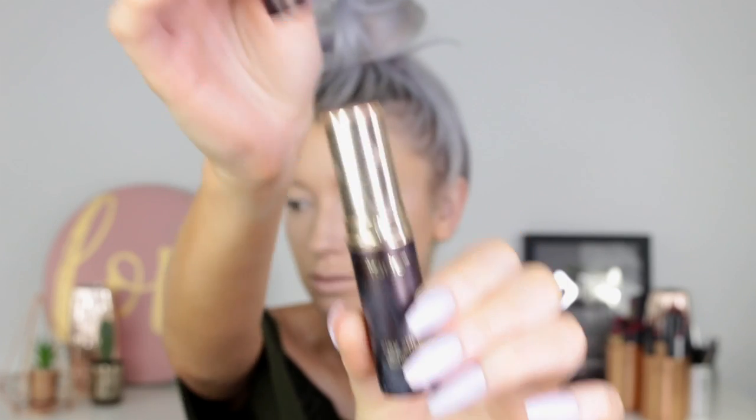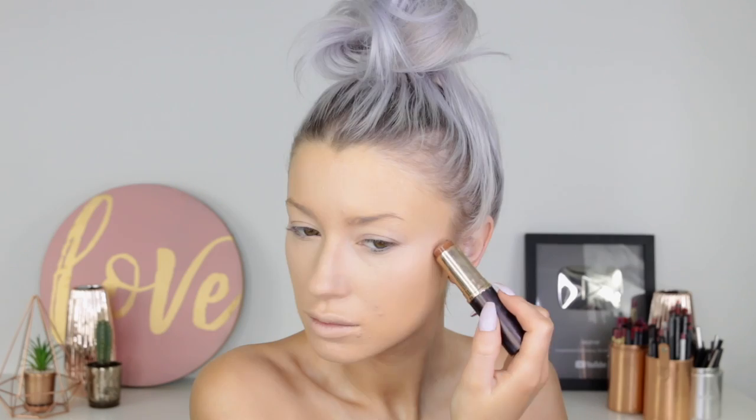And then I'm going to take the clay stick foundation from Tarte in the shade Deep Honey. I like to use this just to mark out my contour and to add a little bronze to my skin. The brush I'm using is a smith brush to blend this out — I can't remember the exact number but I will put it below.